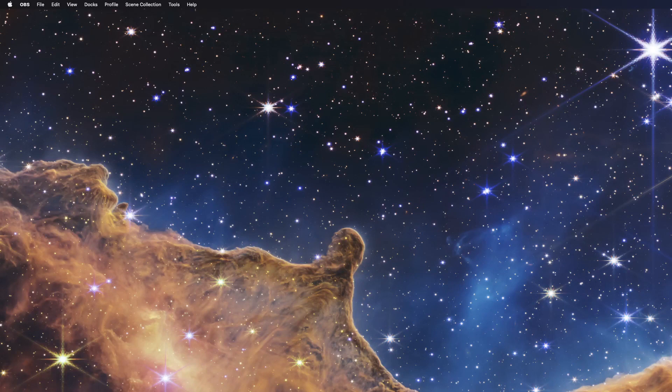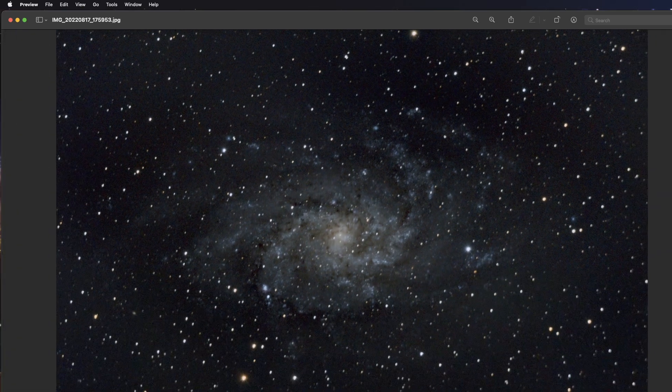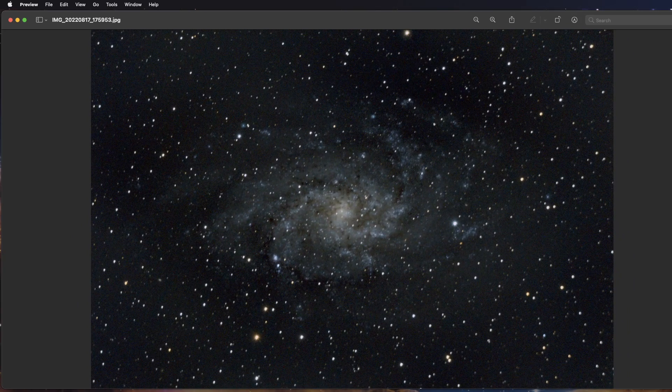Let's look at a few pictures here. Since it was galaxy season just recently, I think we'll start out with a few galaxies that I've shot. All of these pictures are 60-second subs, usually between six to eight hours of integration depending on the clouds — usually one or two nights' worth. So this is M33, the Triangulum Galaxy, one of my first galaxies I've shot.